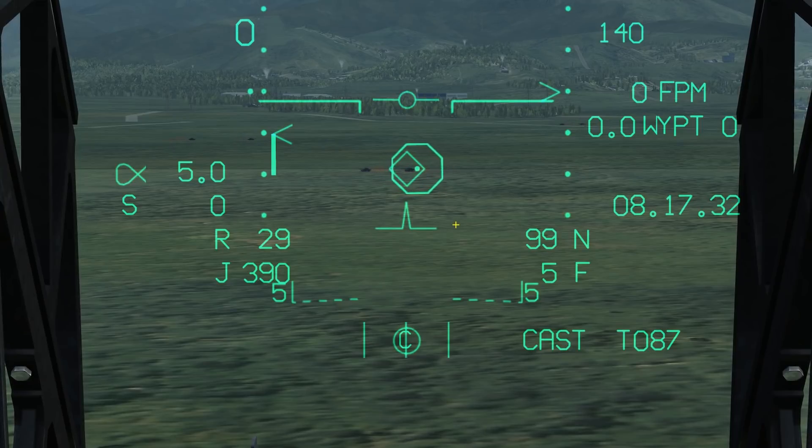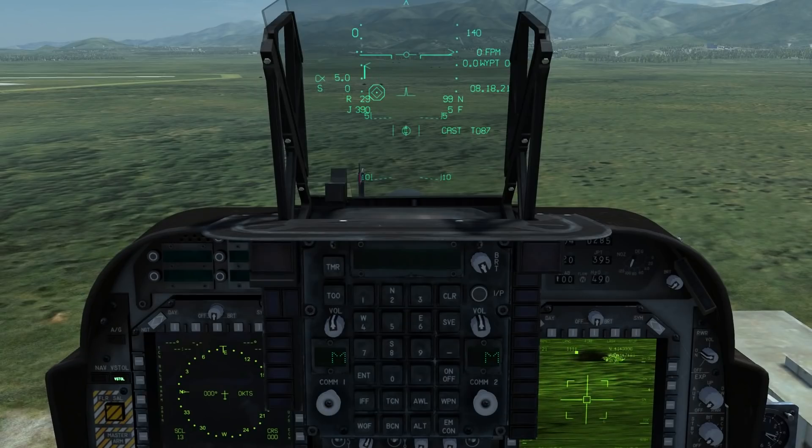Note that the aircraft target point does not update until you release the T-pod slew. For example, if I slew the T-pod across and then release, it updates. One thing to note is that the aircraft target does not update in real time with the T-pod cursor — if I start following a tank, the target does not update visually on the HUD.